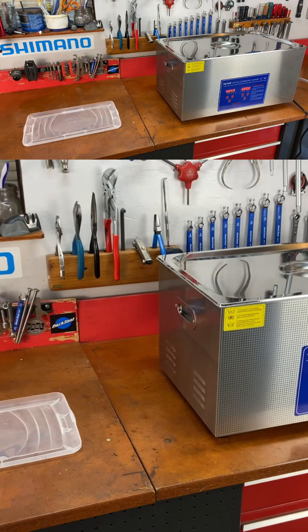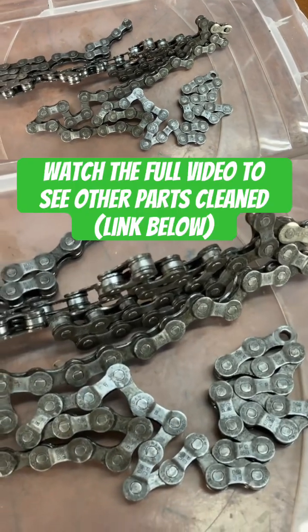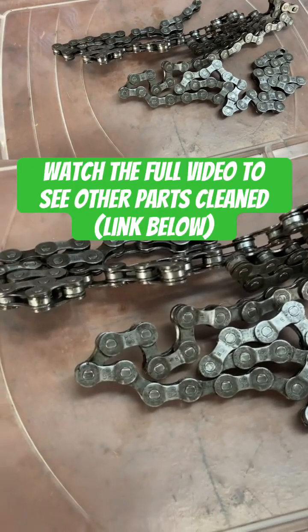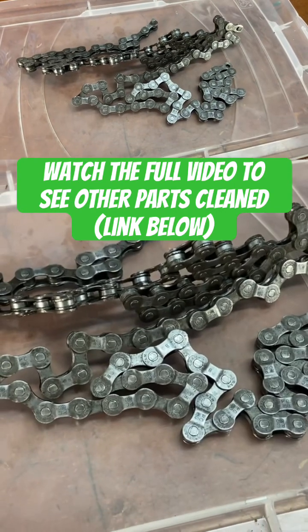That's another 20 minutes, so 40 minutes total. Let's see what it looks like now. I spent about five minutes scrubbing it with a rag to get the links dry and to get any more grit off, and it came out really nice. So that's 40 minutes in the ultrasonic cleaner.